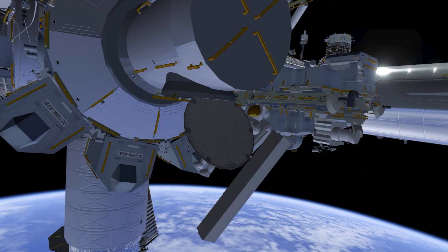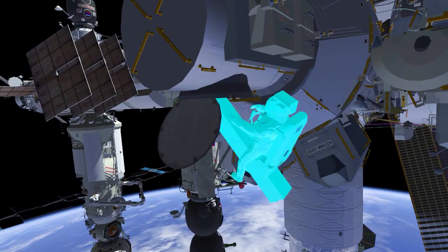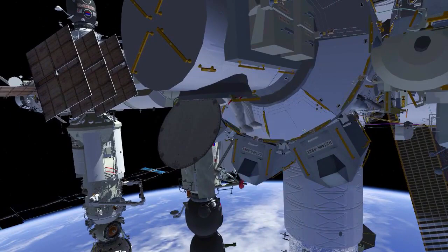Nicole will lead back inside and Koichi will follow. They'll close the thermal cover and then the hatch inside. And that will end U.S. EVA 84.